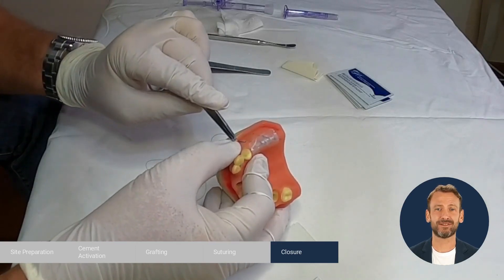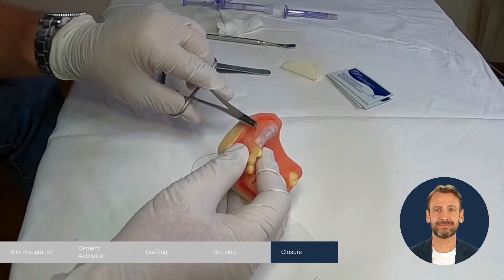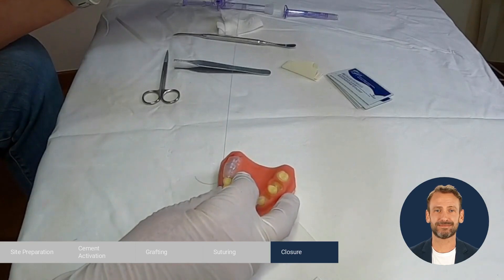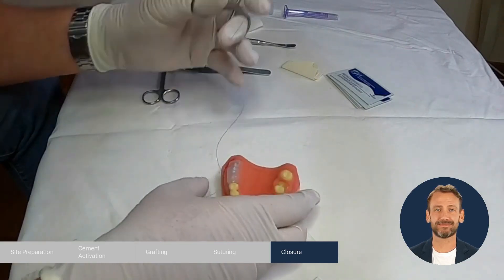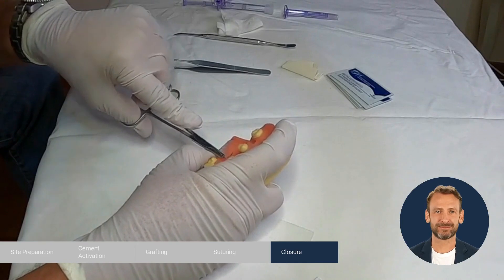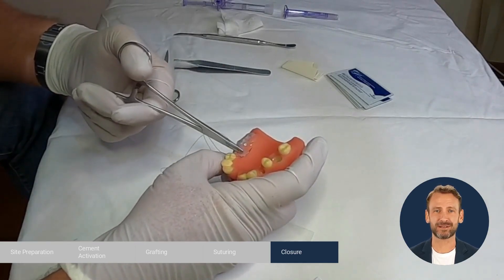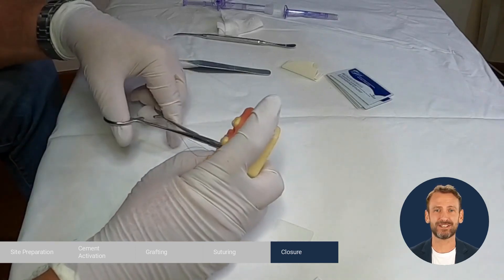Start in the buccal aspect, from the mesial to the distal. Next, move to the palatal aspect, from the mesial through the distal. It is okay if the needle goes through the Augma shield in this area; however do not suture through the middle of the Augma shield, as this can cause it to tear.